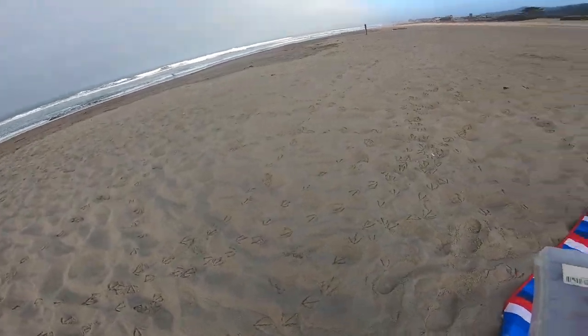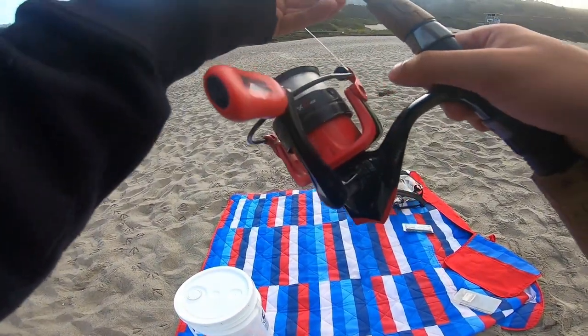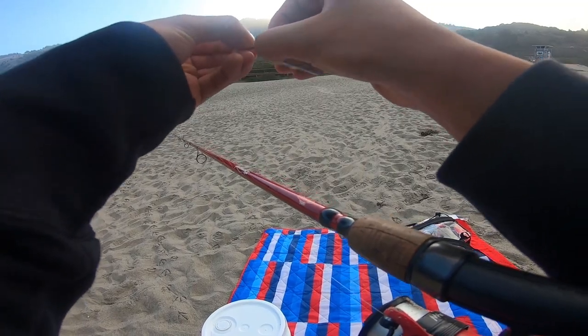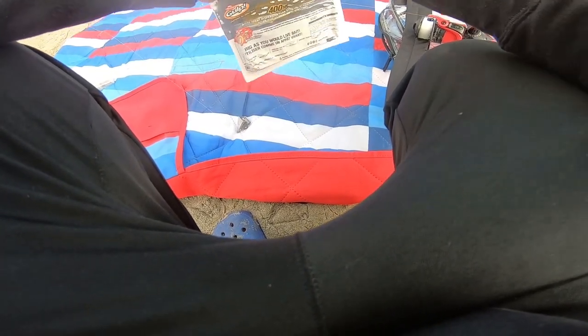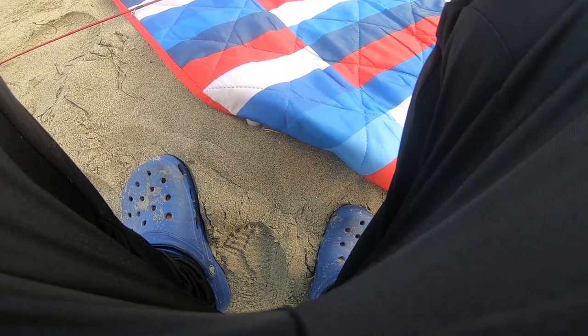Alright everyone, got you guys on the chest cam. We're just gonna be using the Berkley Gulps today with sandworms and a little two-ounce weight with two hooks, making casts towards the sandbar. All you really need to catch surf perch is a little seven-foot rod. You can also use sand crabs that you dig up from the shell and stuff, but I'm a little too lazy to do that right now, so I bought these Berkley Gulps which work really well.